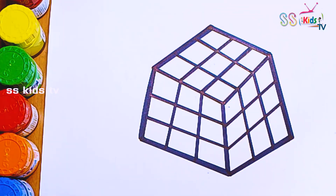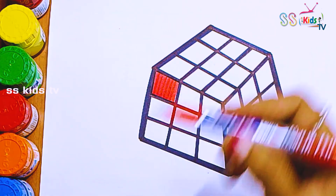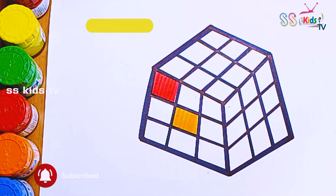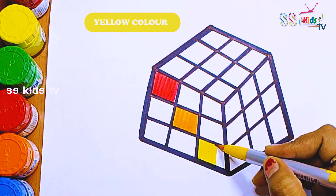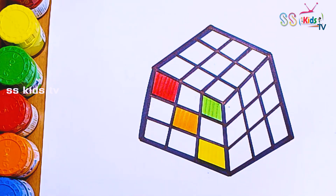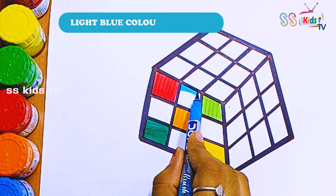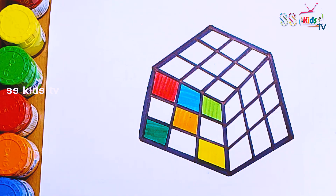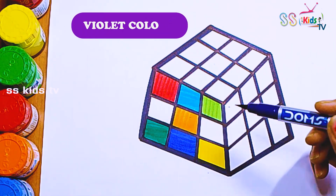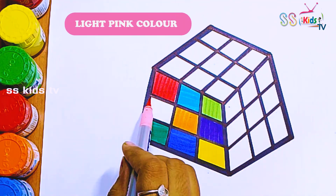Let's start coloring. I'm going to use the rainbow colors: red, orange, yellow, light green, dark green, light blue, a little dark blue, purple, and pink.